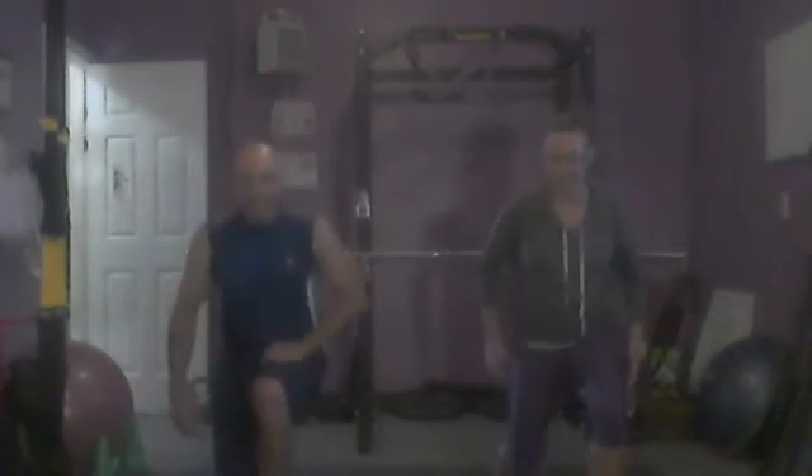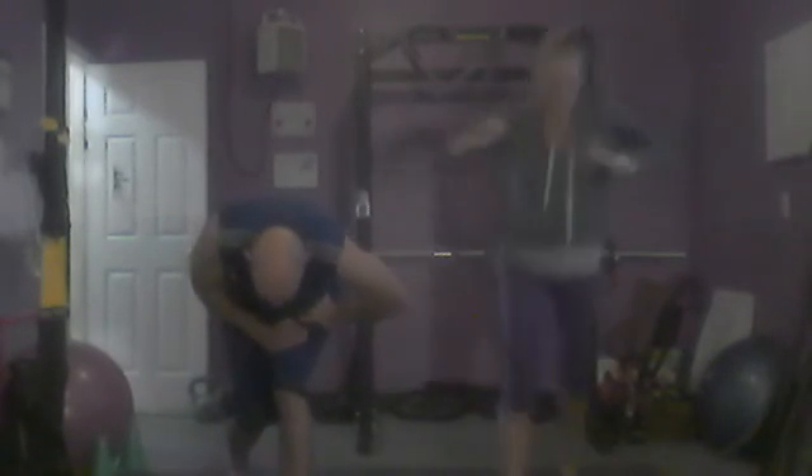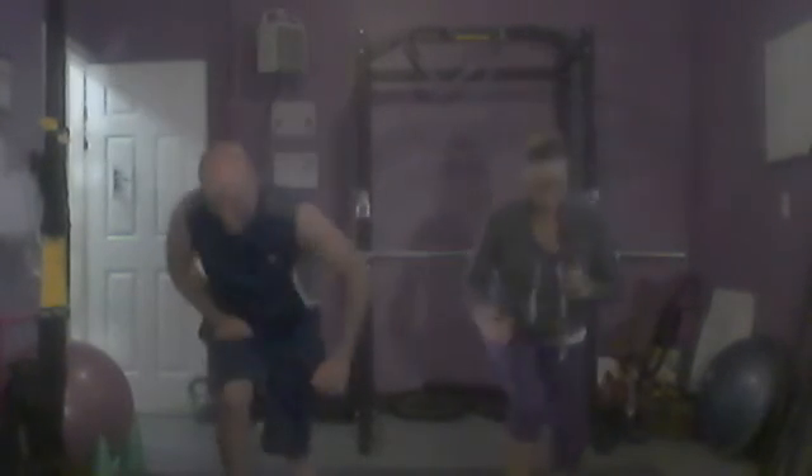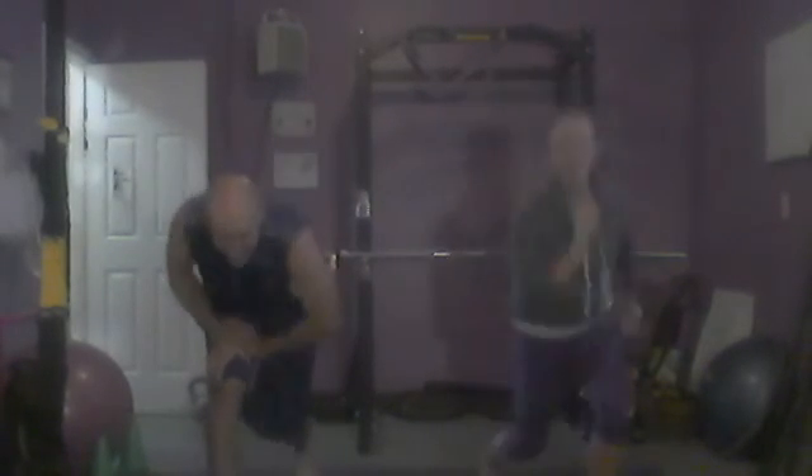You ready for this one? No, I hate these. You don't hate anything. Ready? Set. Let's go. And then the other side. 1, 2, 3, 4, 5, 6, 7, 8, 9, and 10. I'm just going to say 10.